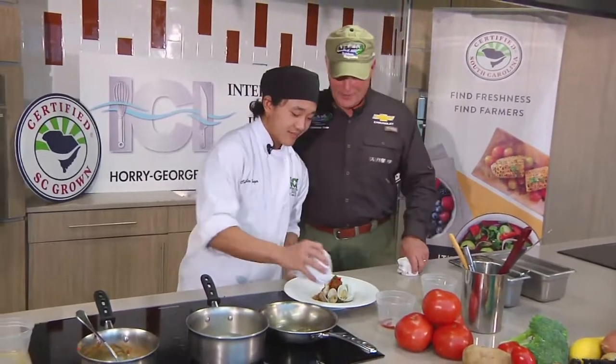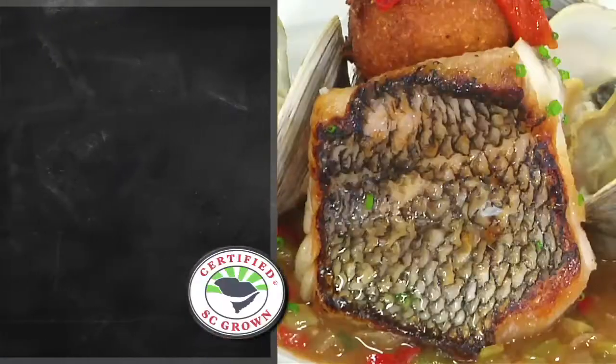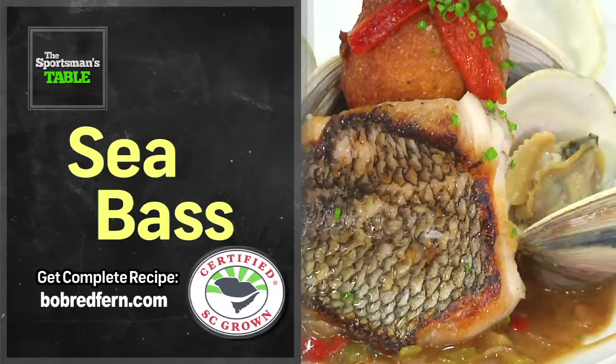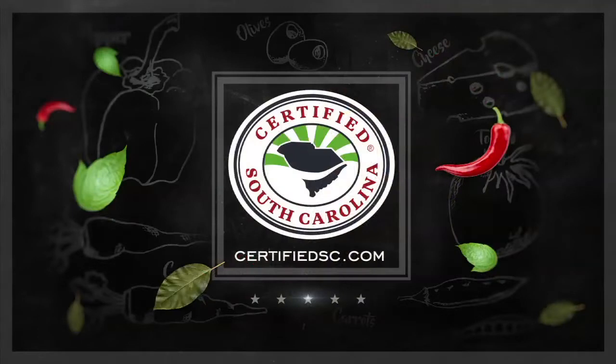You had a whole lot of things going on there, Charlie, but it turned out really great. Sea bass, hush puppies, leeks — you've got it going on! Thank you so much, and I wish you the best in your chef and culinary career. As always, buy South Carolina — log on to certifiedsc.com to see what's fresh on your menu. We'll be right back next week with another great recipe on the Sportsman's Table. For more information on supporting local South Carolina farmers and their products, visit certifiedsc.com — it's a matter of taste.